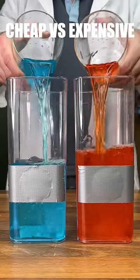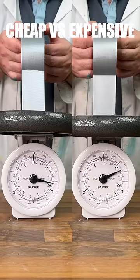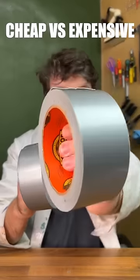We can see that cheap starts to leak when we try to waterproof something. For our DIY waxing test, we can see that expensive picks up more hairs. And finally, we can measure that expensive is stickier. Expensive wins!